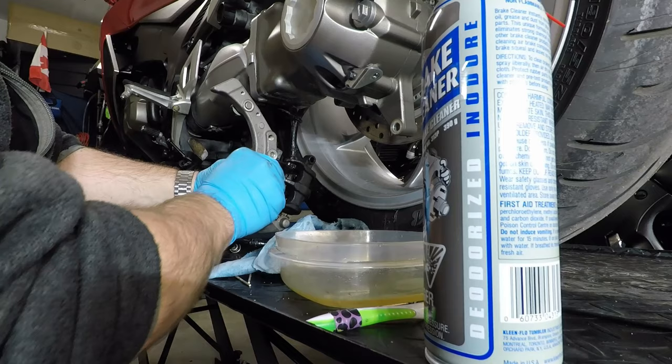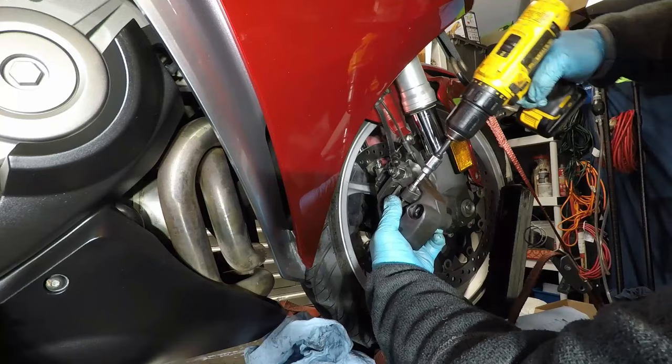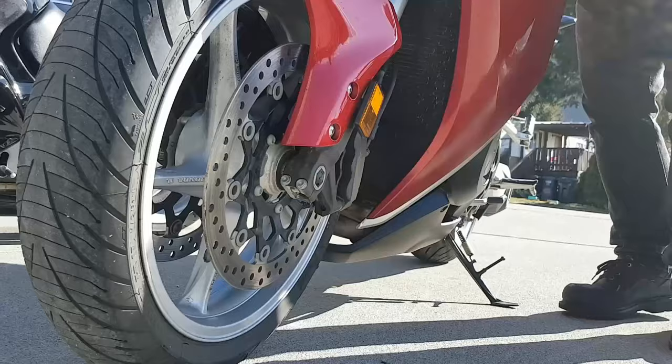I repeated the process on all three corners of the bike, including the rear, which if you remember didn't need to come off the bike to change pads. A lot of crud out of there. Clean off any excess brake fluid, put the brakes back together on the bike, and don't forget to pump up the brake pistons before you roll out.